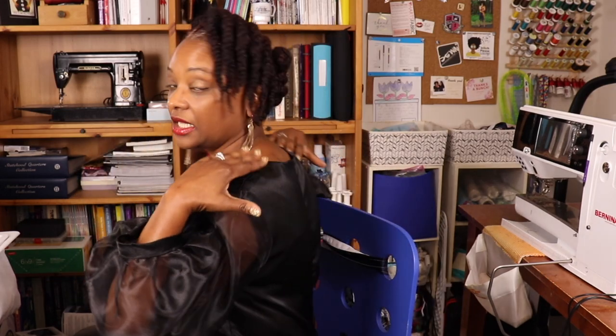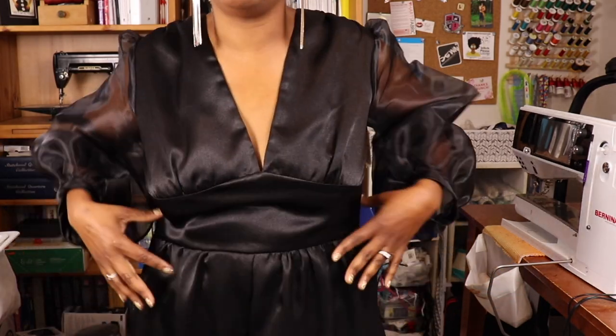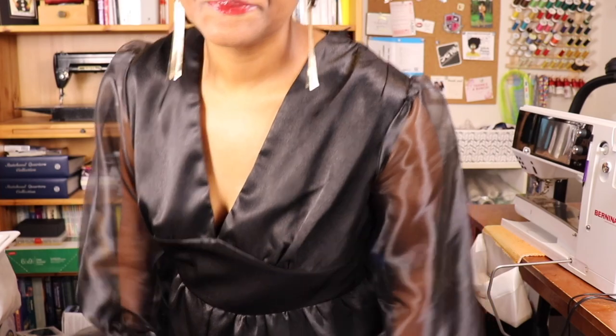The pattern calls for stable wovens such as crepe, charmeuse, and challis. View A calls for a sheer contrast, and the bodice is lined with a lining fabric — just the bodice portion, the rest is unlined. There aren't a lot of pattern pieces — only seven: the front bodice piece cut twice, the back piece cut twice, sleeves, a sleeve wristband at the bottom, front and back legs, and a front midriff piece. The midriff only comes to the front and peaks nicely. The back is finished with an invisible zipper.